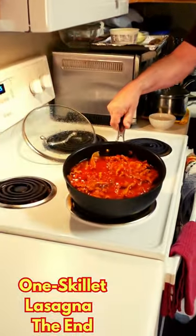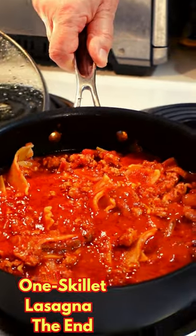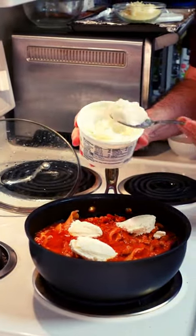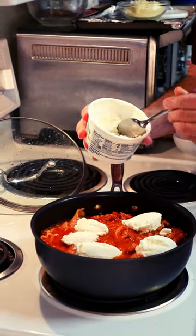Look at this — how perfectly nice, all puffed up noodles and sauce. Okay, let's finish this off just like a regular lasagna. We're going to put some ricotta cheese on the top, all around, because we need ricotta cheese. Get some on top, fill it up, get it on top.